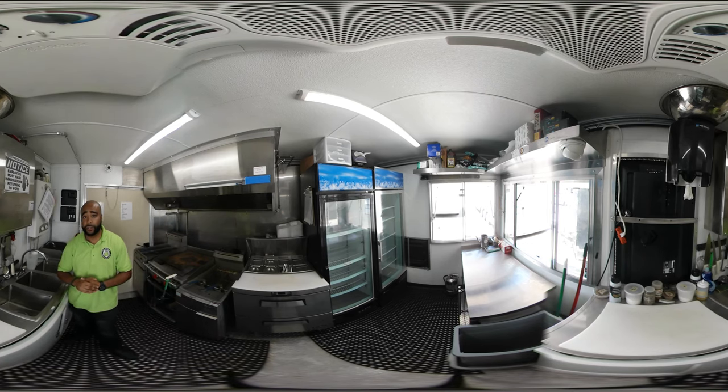If you dream it, we can build it. These trailers are all custom-built. Your layout can be this exact layout or can be custom to how you want it. You can have more than one window, two windows, or one window — it's all custom to how you like it.